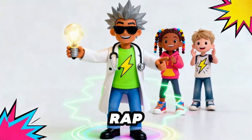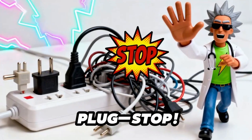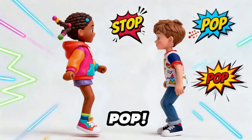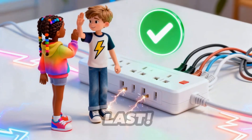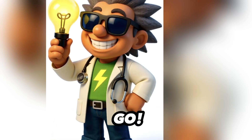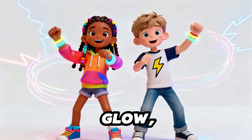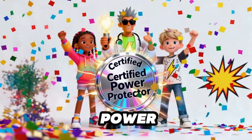All right, power cadets — it's wrap time. Repeat after me: One plug, two plug — stop. Too many cords? That's gonna pop — stop, pop. If it's warm, unplug fast. Make it last. Outlet safe, then you're good to go. Power smart and glow. Boom — you're officially a certified power protector.